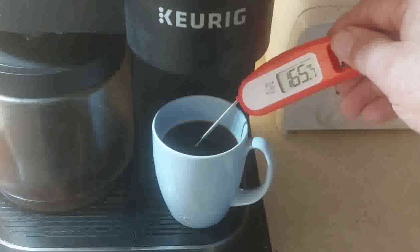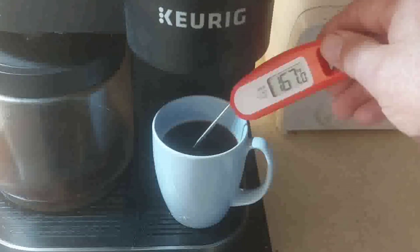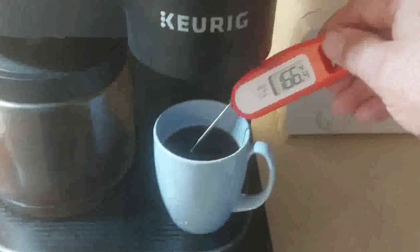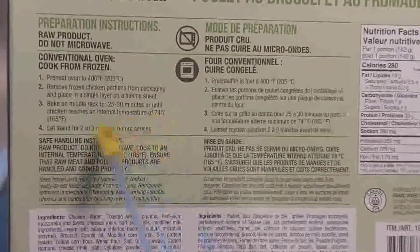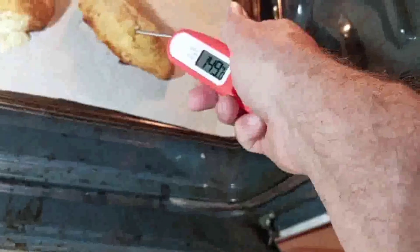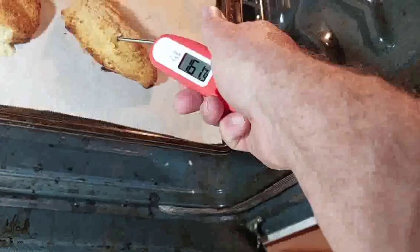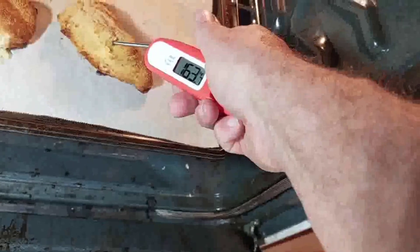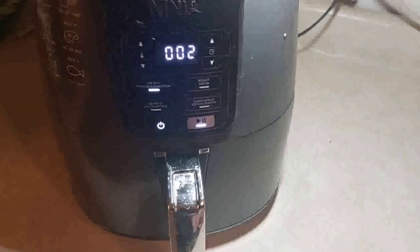In the K-cup side of the coffee machine it reads about 167°F. This is Chicken Kiev — they say the internal temperature should be about 165°F, and it's showing about 163–164°F. It's nice to have this thermometer to check chicken in the air fryer.